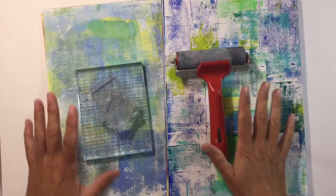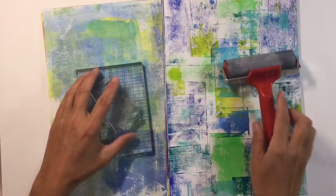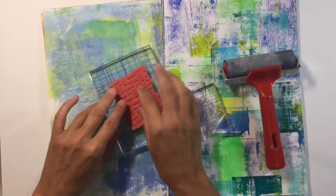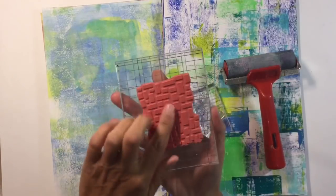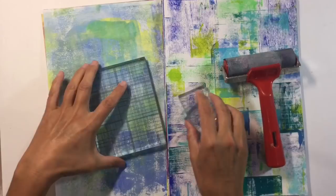Hi everyone! Last week I shared a video making backgrounds out of acrylic stamp blocks. These are the stamp blocks that you use to mount your rubber stamps to stamp onto your pages, but you can use them for other things as well.